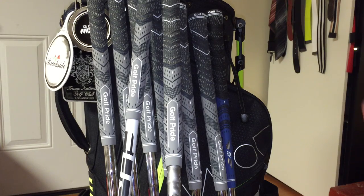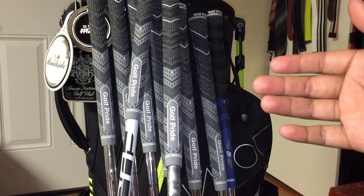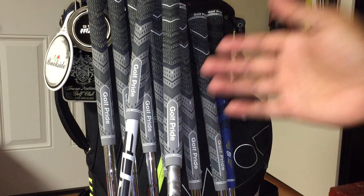And when I say hybrid grip, I don't mean it's just for your hybrid clubs. It's just that they're using two different compounds — one on the upper, one on the lower.